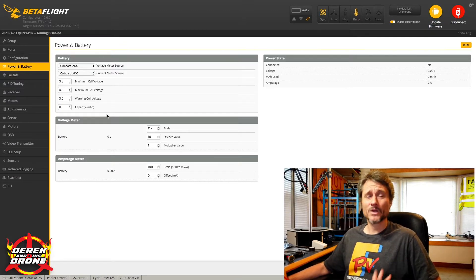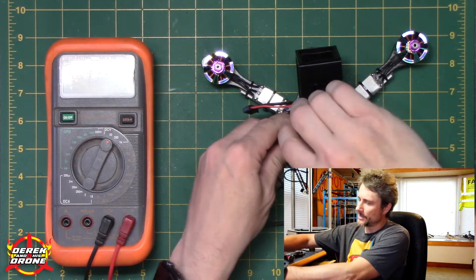I have already calibrated my voltage and amperage meter, so my numbers will look a little different from standard Beta Flight defaults. I'm going to show you my techniques and how I came up with these numbers. Let's start with battery voltage — I'm going to go ahead and plug my quadcopter in.